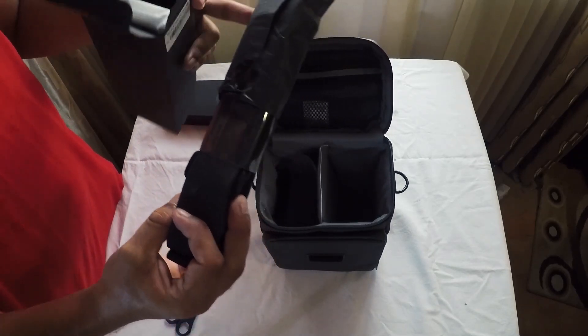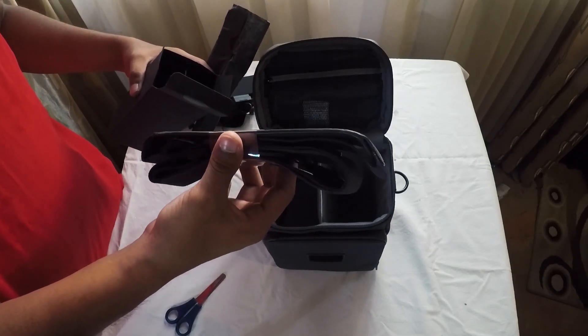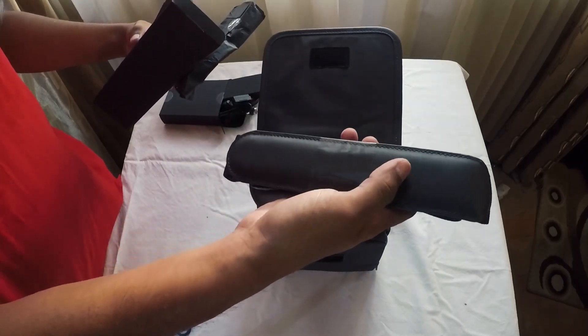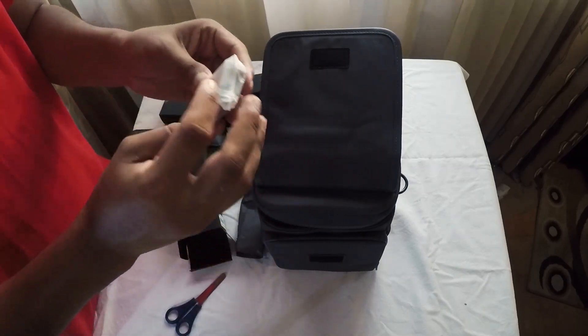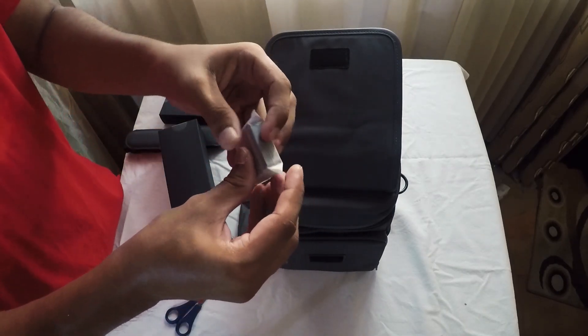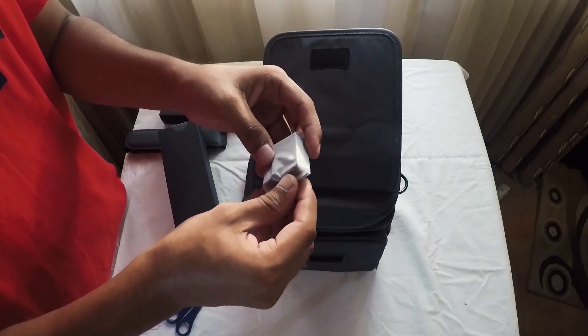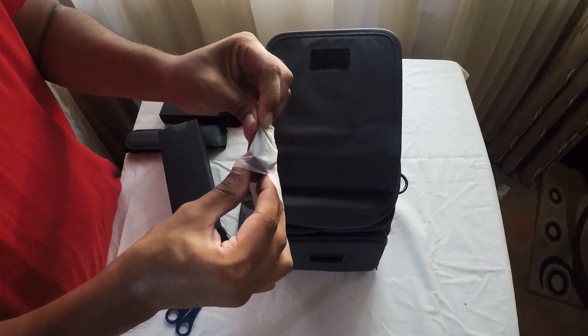I have a bag of shoulder strap. Now, I have a very good package. The Mavic Pro battery.